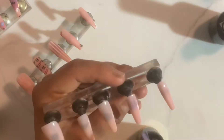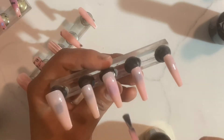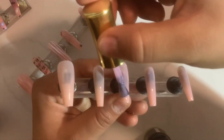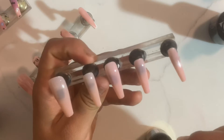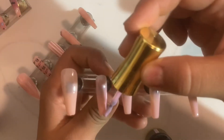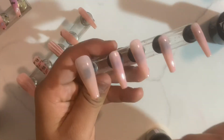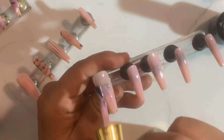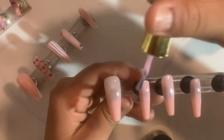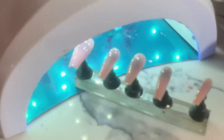Ahora como pueden mirar, yo ya estoy aplicando el color — es un rosado muy clarito semi transparente pero combina bien con estas uñas. Aunque ya son rosadas, están como algo transparentes, entonces por eso estoy agregando este color rosado para que esté un poquito más fuerte. En cuanto yo termine de aplicarlo lo voy a pasar a curar a luz por un minuto y después seguir con el siguiente paso.